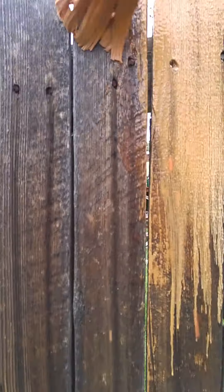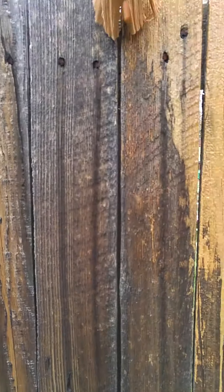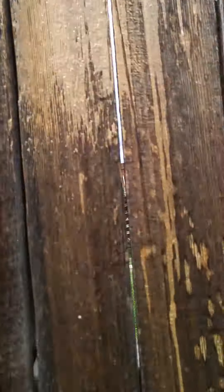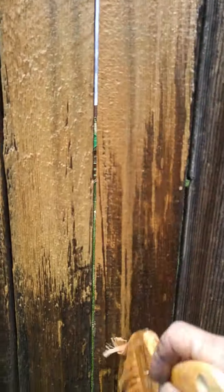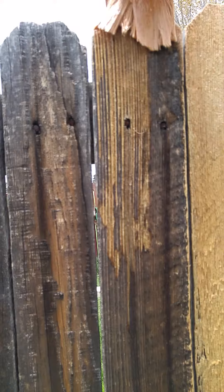Okay, here we go. I'm going to demonstrate offense and defense on cedar fences. Here we go. We'll put the first coat on this old fence here. We're going to strip all that old stuff off here in just seconds.